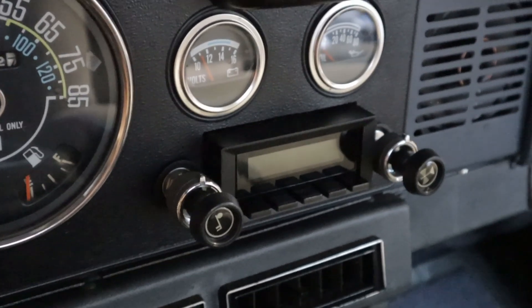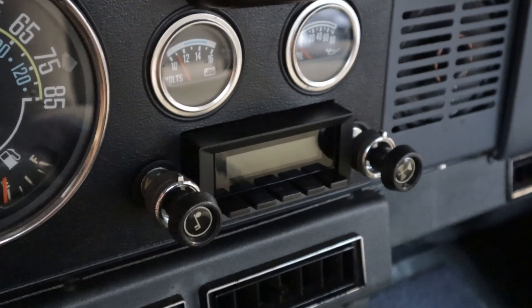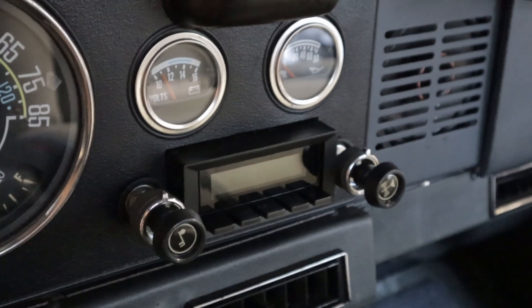Hey everybody, this is my Richter sound stereo that I just installed in my Jeep. I'm going to go through some of the features — let's turn it on and see what it looks like.